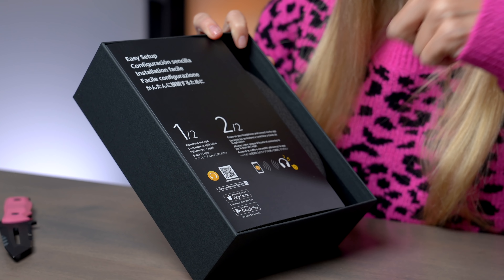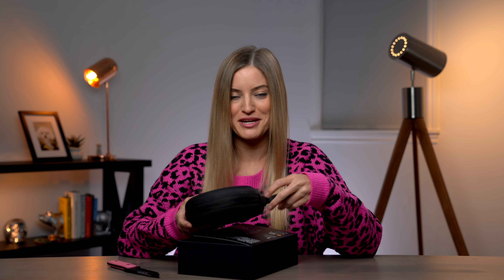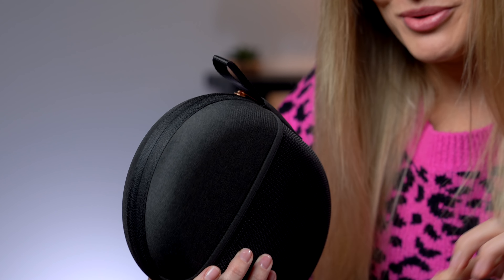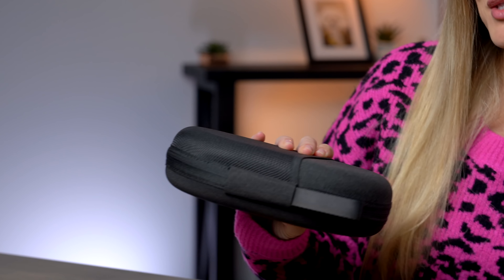Easy setup — just two steps, that's it. One of the things that I loved about the previous version, and I'm also glad it is in this one as well, is the rose gold accents. Beautiful. This is taking me back to last year when I first got this pair. It was at Camera Camp, an event that my sister and I did with Sony, and we had the best time ever.